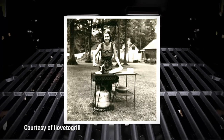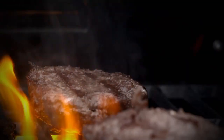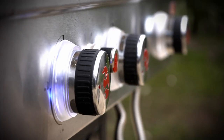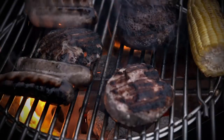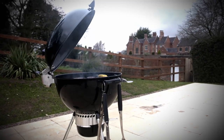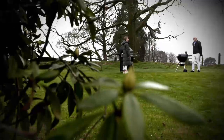Ever since portable gas-powered barbecues were released back in the 50s, they've promised to make cooking outside as easy as turning on the hob. But some say they can't recreate the flavor of a charcoal-fired barbecue. So we've got one of each at similar prices to decide which is best, and we've ordered in some typical British barbecue weather — cold with a light drizzle.